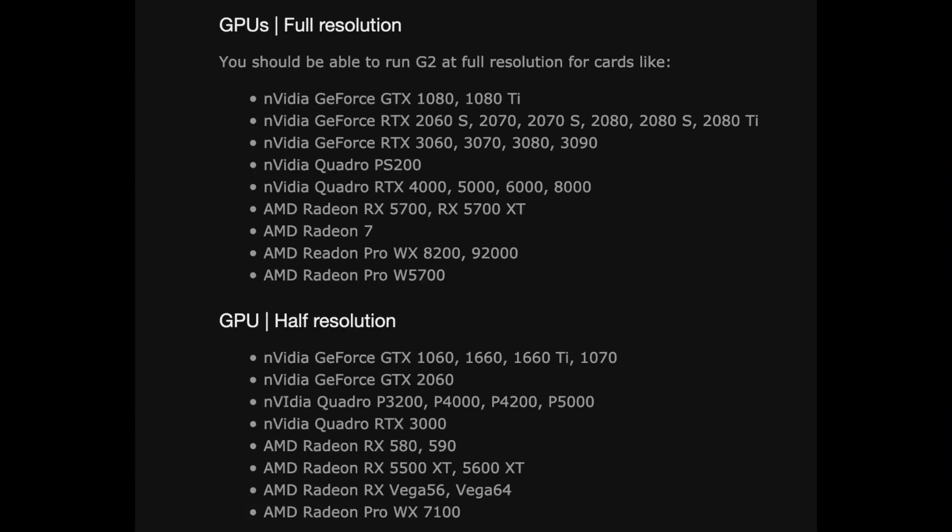You can pause the video at this next spot — here is just a list of GPUs that can handle the HP Reverb G2 at full and half resolution. This is some good information to find out if the Reverb G2 is a good fit for you.